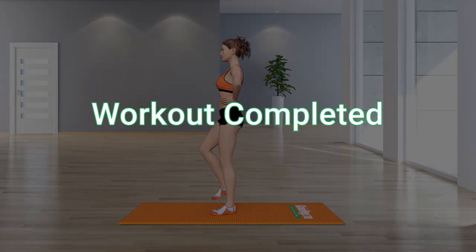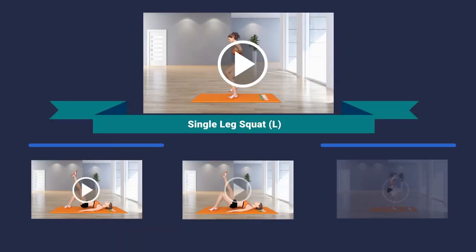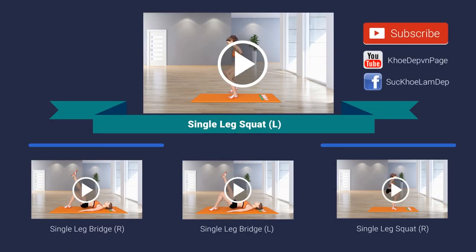Workout completed! We'll see you next time.